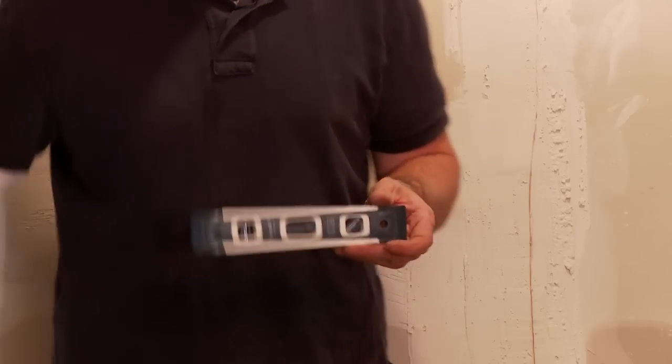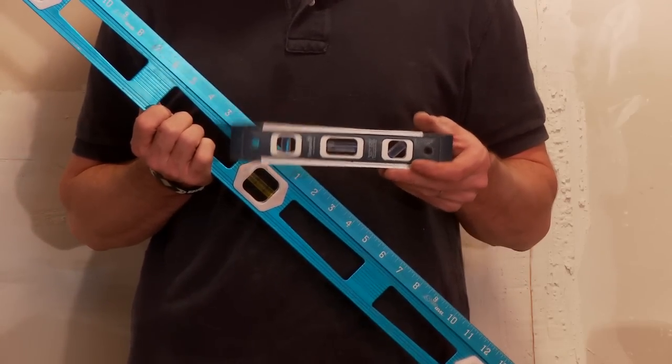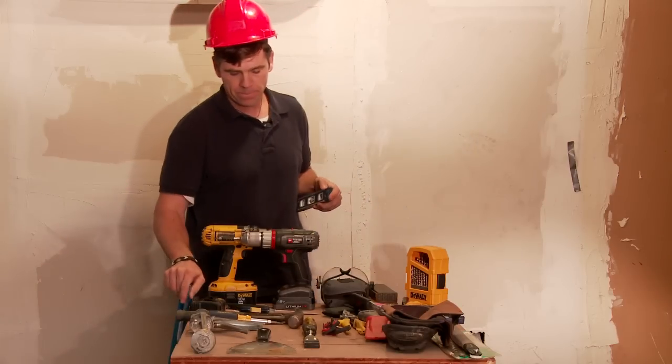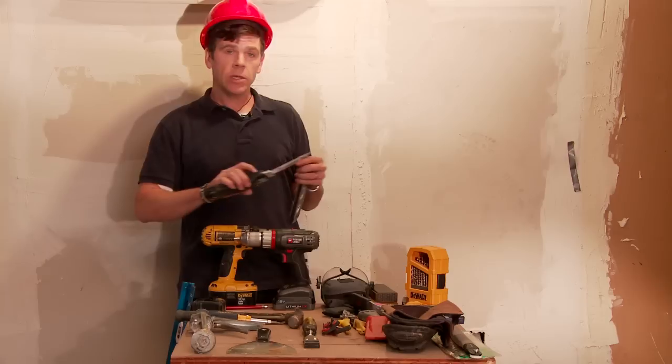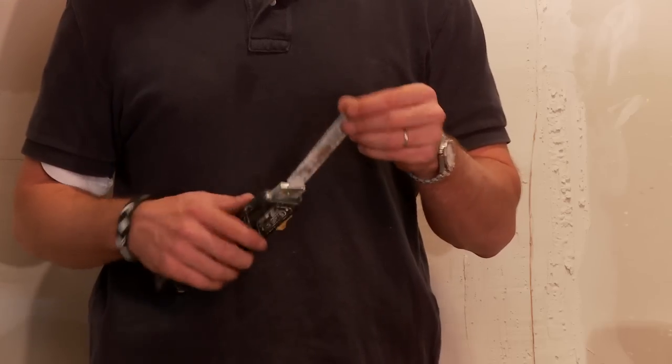A level. It's good to have a 12-inch in your kit and at least a three-foot level — four-foot is good, three-foot is the minimum. You should also have a sheet rock saw, some way to cut this kind of wall board, gyprock wall board.